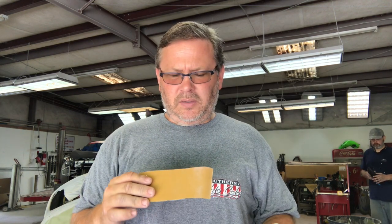Alright, so we've got the bumper guide-coated. We're going to start sanding it with 320 on a block. There was hardly any repair, just more or less filling chips, so there's no reason to get on it with anything super aggressive. We're going to start with 320 and finish off with 600 wet. So here we go.